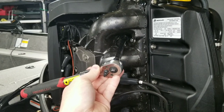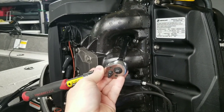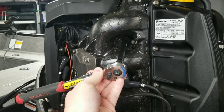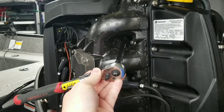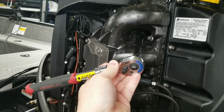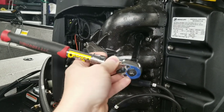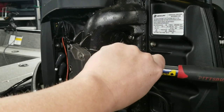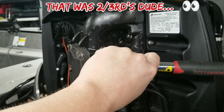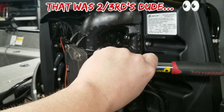Installing your spark plugs is easy. They have a crush gasket on each plug. NGK's recommendation is a half turn to two-thirds of a turn. Mercury says 20 foot pounds. I prefer just doing the turn method — I'm sitting here with my wrench, I'm going to crank it over and tighten it, going about to there. That is my half turn, and that's going to crush and seat the gasket properly for this particular spark plug.